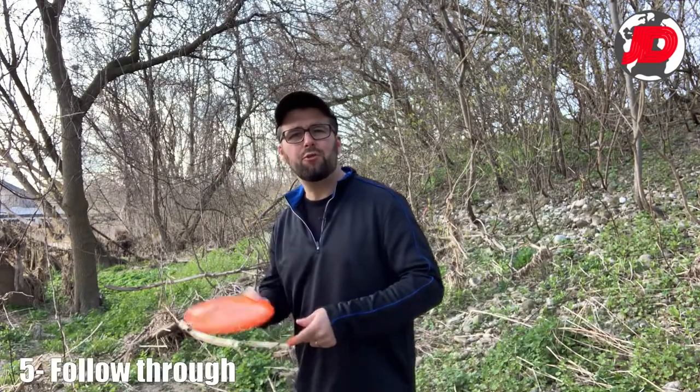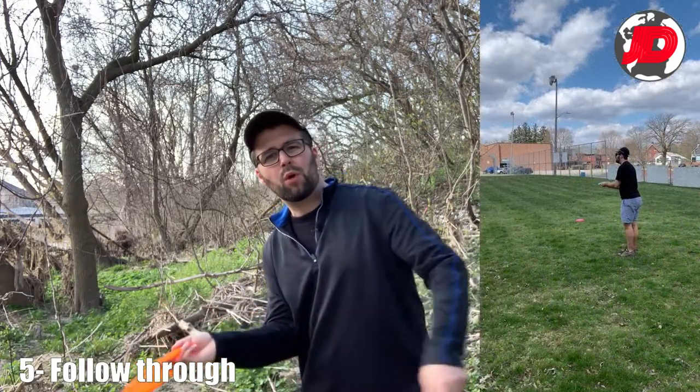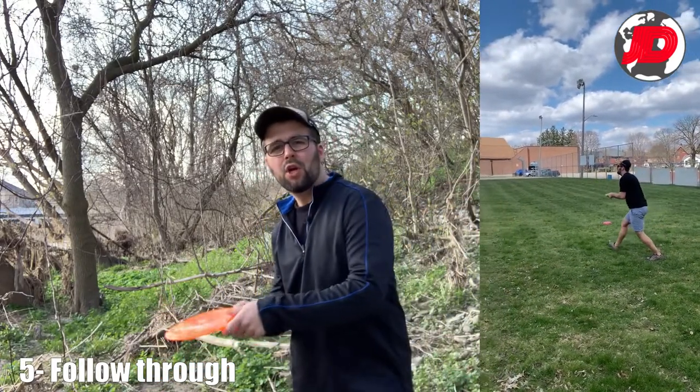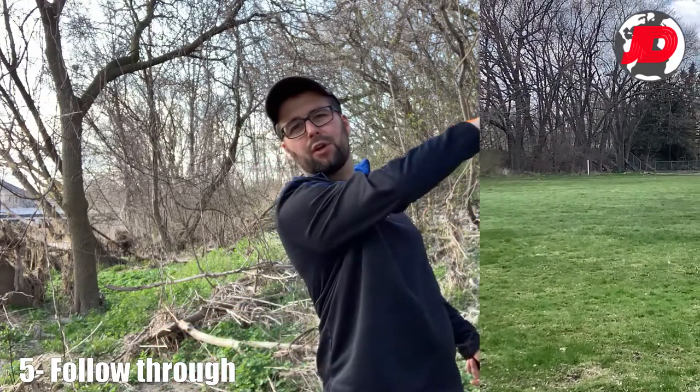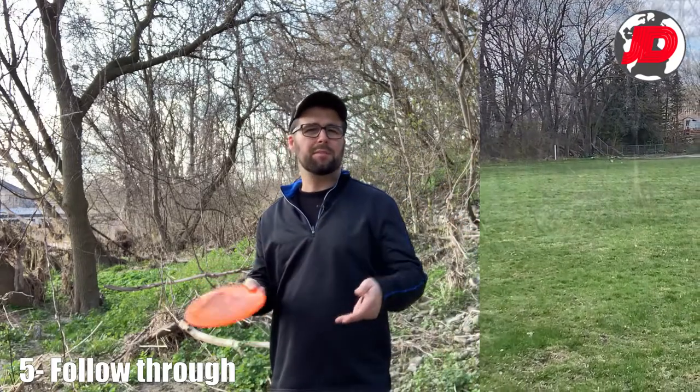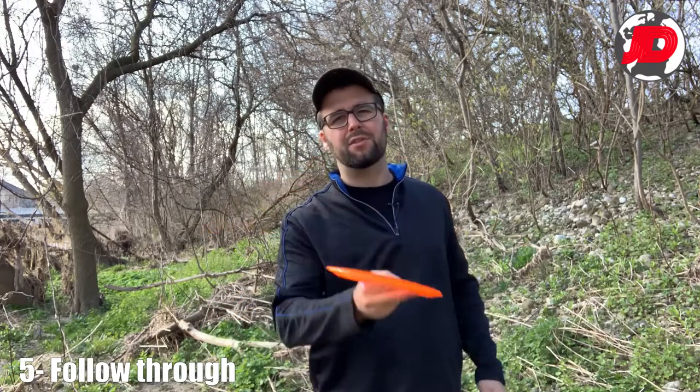The next tip is to keep that hyzer follow-through. You really do not want to be turning over your hand. You want to keep that hyzer all the way through, and then perhaps at the end after you've let it go you can turn over your hand. This was mentioned by Nate Sexton — really play that hyzer, let it flip up, and then go back to hyzer afterwards.